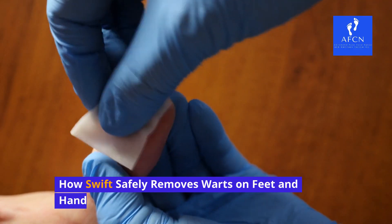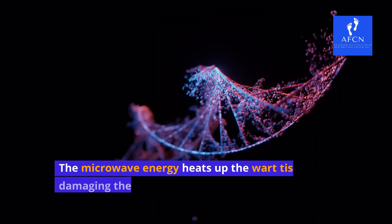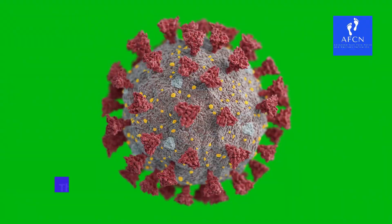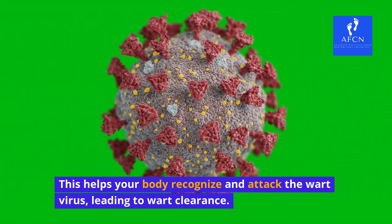How Swift safely removes warts on feet and hands. Swift Microwave Therapy uses targeted microwave energy to treat warts. The microwave energy heats up the wart tissue, damaging the DNA of the wart virus and stimulating an immune response. This helps your body recognize and attack the wart virus, leading to wart clearance.